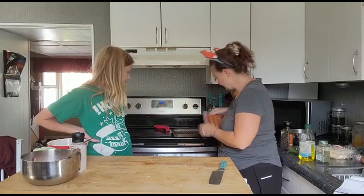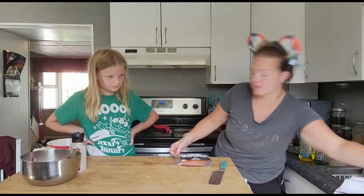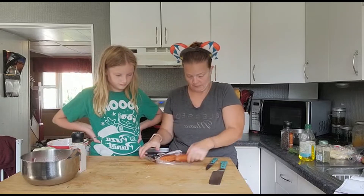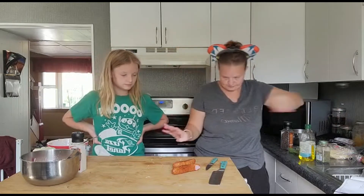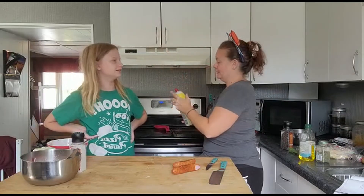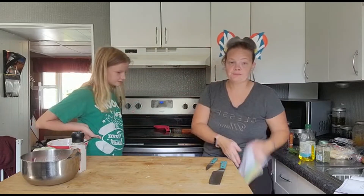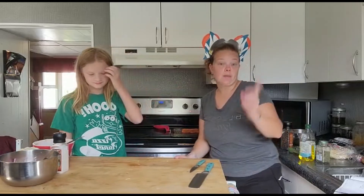Now it's time to grill. At your local grocery store you can find whatever pork sausage works for you — just make sure it's a pork sausage. Or if you want to go the vegan route you can get a plant-based sausage — whatever sausage your family wants. My pan is heating up. I'm going to put the sausages on and grill them. While those grill I'm going to clean up a bit.